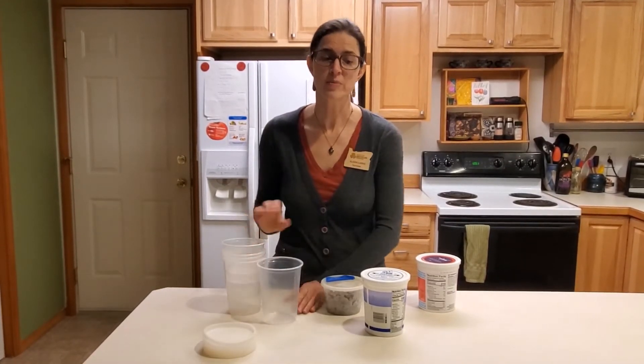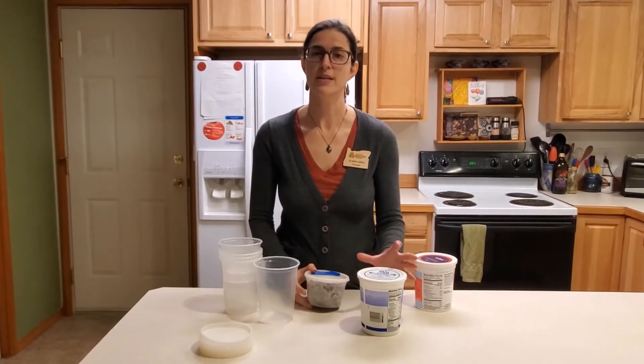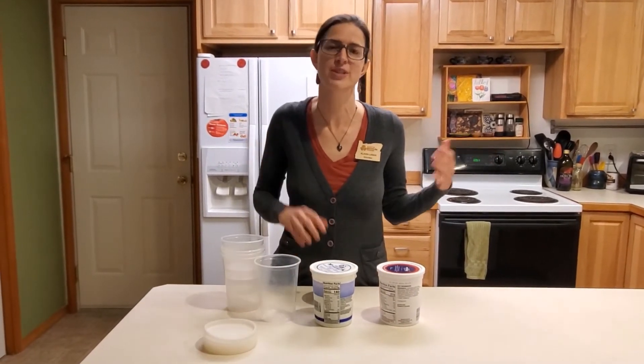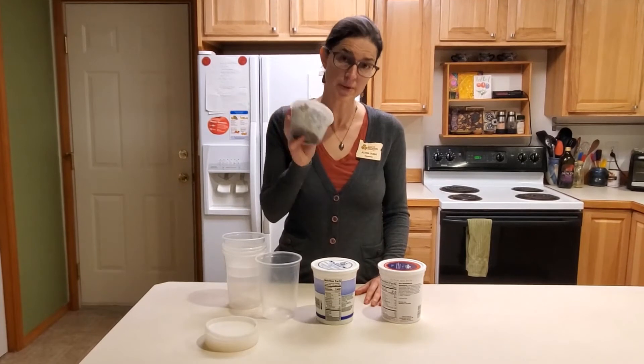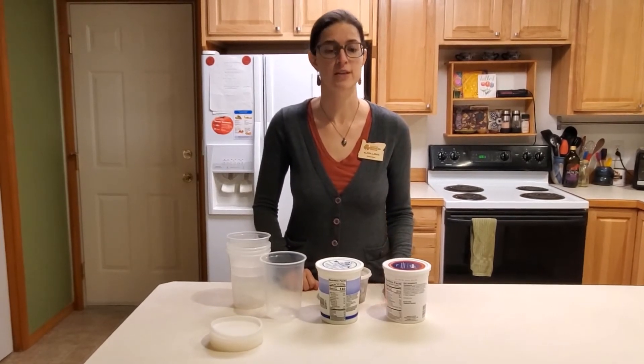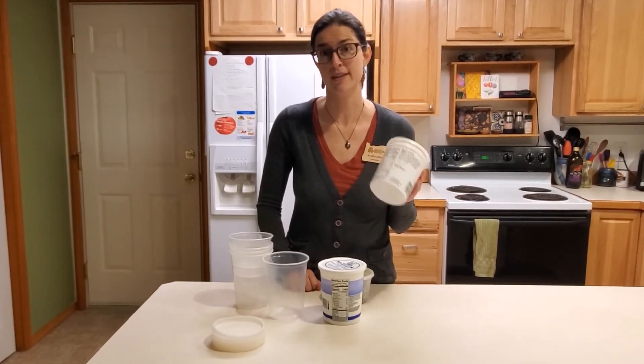What this helps to protect you from is playing the 'is it yogurt' game, where you've got multiple containers in the fridge and you don't know which is leftovers and which is yogurt. So when you keep your leftovers in the clear ones, it takes a lot of the guesswork out and you will end up eating that food instead of letting it go to waste.